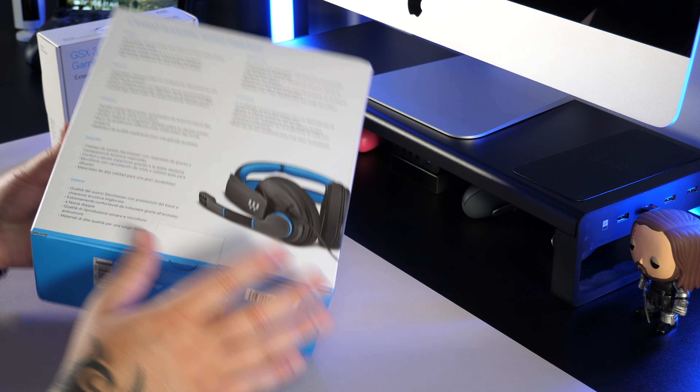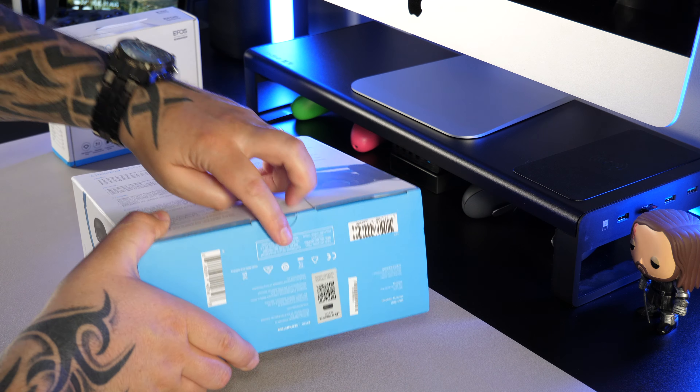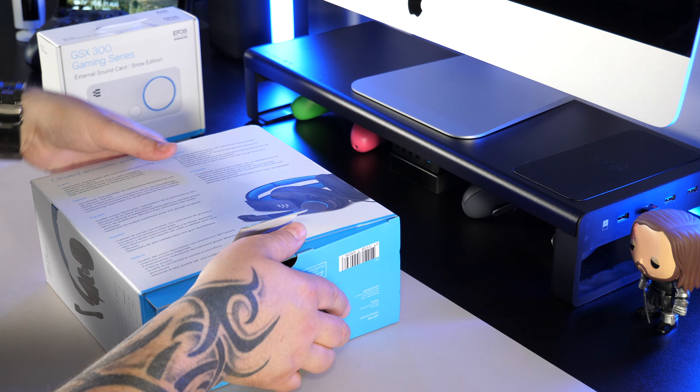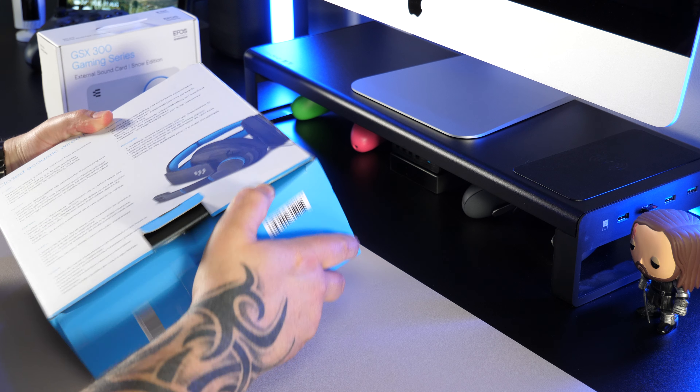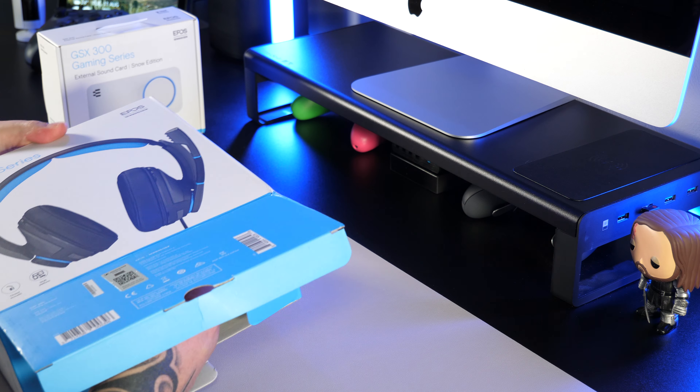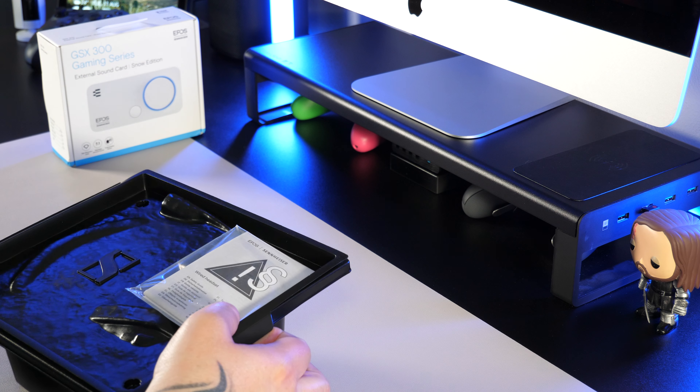I'll be doing a full review of the headset, which is compatible with the PS4, Xbox One, Nintendo Switch, PC and Mac. The sound card is designed to work with the PC and as I'm a Mac user and don't own a Windows PC, I'm just going to be doing an unboxing and overview of that product.